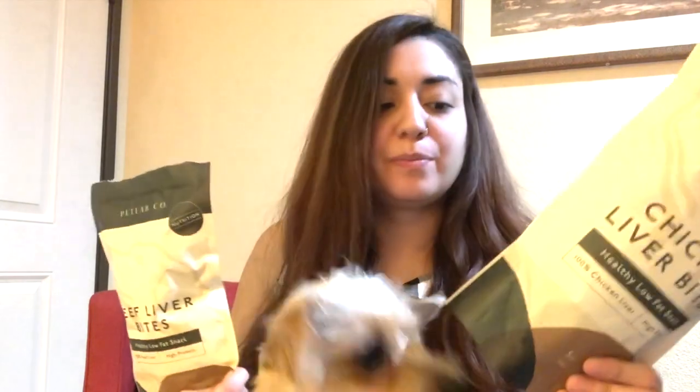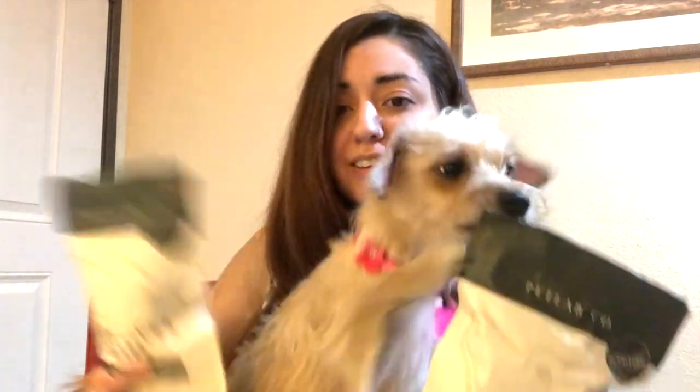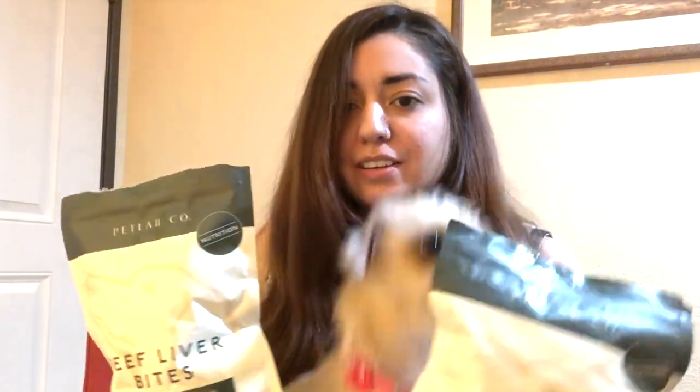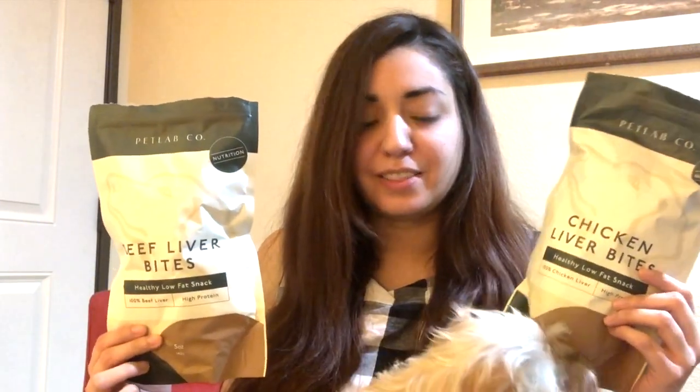All in all, our review is that we absolutely love it. I love it as a dog mom for the obvious reasons — low fat, no harmful additives. I love that she loves it because it makes it easy to feed her well and use as a training reward. I think she likes the chicken the most. Training is going to be fun for her, so we give these a 10 out of 10.